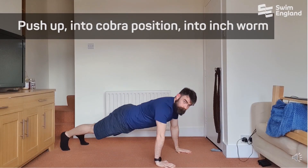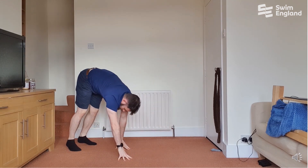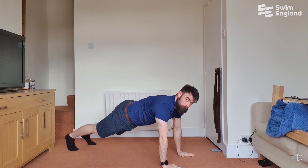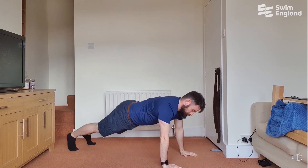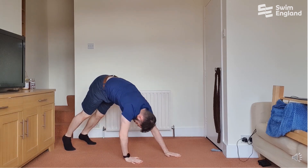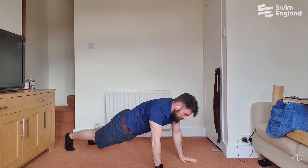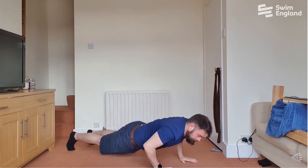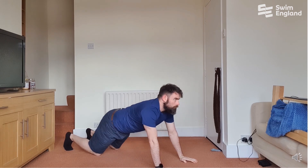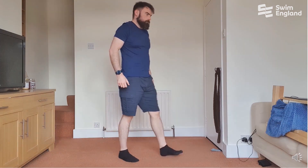After this, you're going to go into a complex of push-up, into a cobra position, and then finally into an inchworm — three repetitions. Make sure you're controlling yourself on the way down for the push-up phase, then come back up to the top in the cobra, keeping your hips locked onto the floor and pushing up as far as you can. As you inchworm, bring your hands back towards your feet with straight legs, trying to increase the stretch on your abs through the cobra. With the inchworm, get your hands as close to your feet as you can without bending your knees.